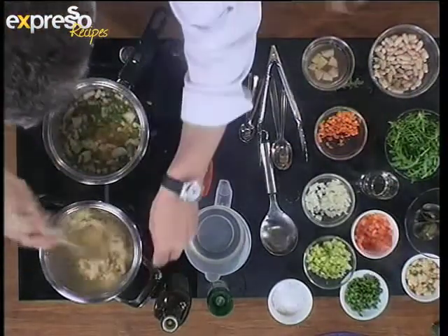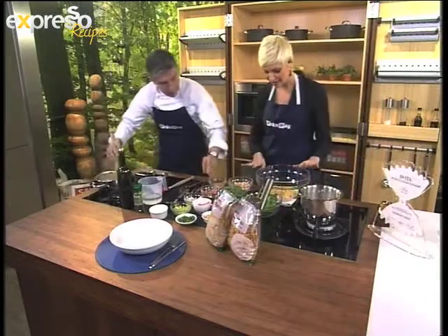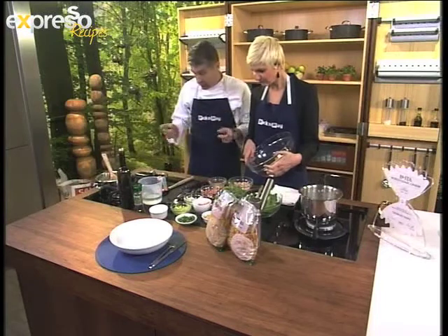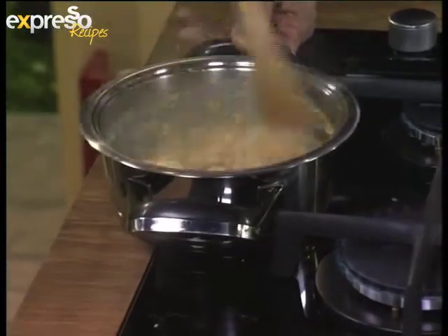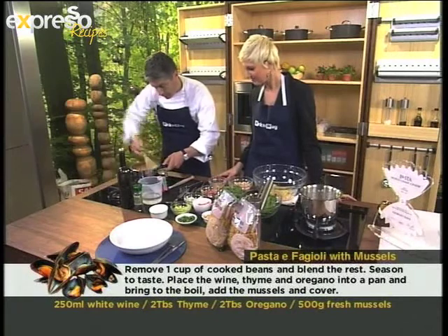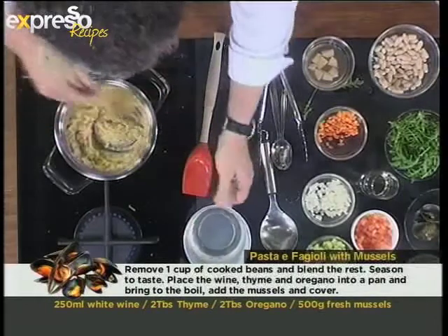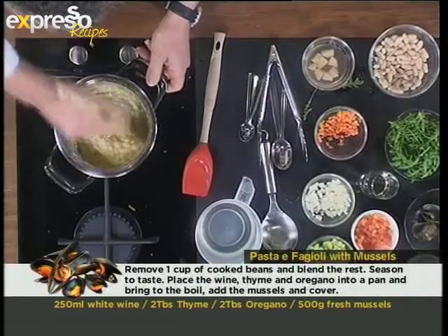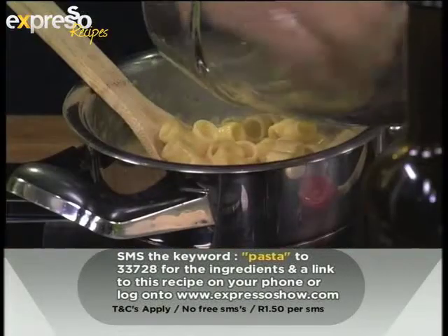This is a perfect month-end dish to make. We have some fresh basil as well. This is the dish — it should cook for 20 minutes. How long did you cook this pasta for? This type of pasta cooks normally for eight to nine minutes. We want it al dente — we don't want it overcooked because we also have to spend a bit of time in the hot soup. Being Expresso and live, I'm going to ask you to assist me in plating this dish. Here we have our blended soup.